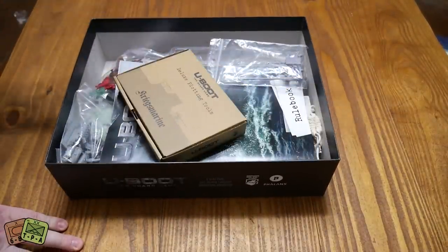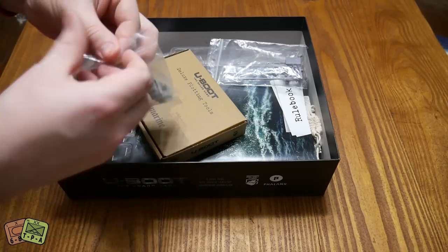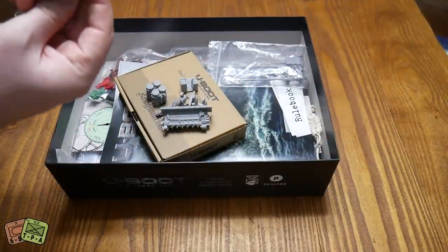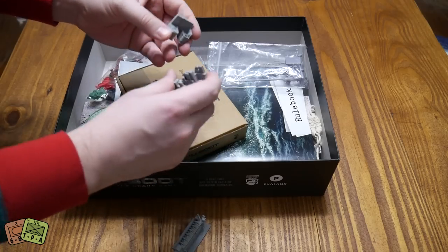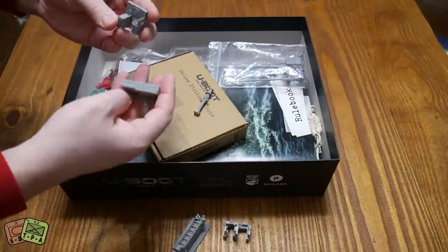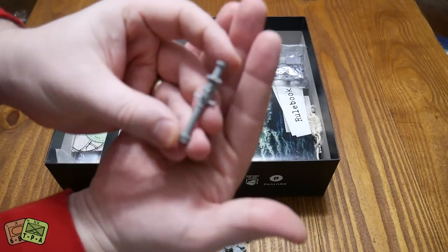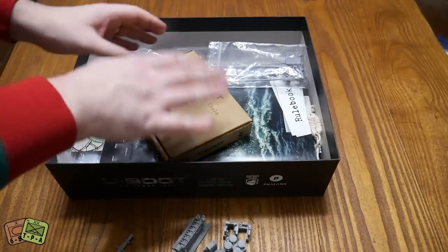There's stuff in here that is Kickstarter exclusives, and I think a lot of that is these extra plastic pieces. These are very hard plastic. So you have things like the engine, presumably. These are different parts - looks like this is kind of your sonar station where your sonar operator's gonna go. Looks like a mess hall, maybe. And here's kind of the periscope. These have unbelievably good detail on them. That's the nice thing about these.